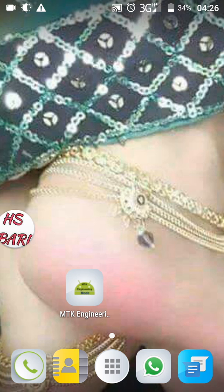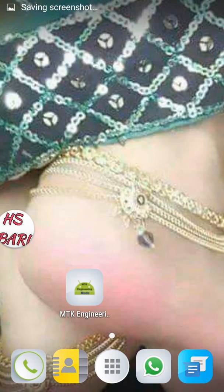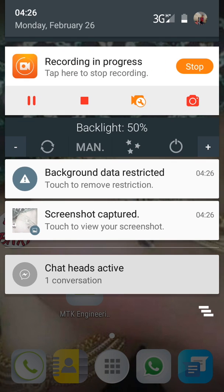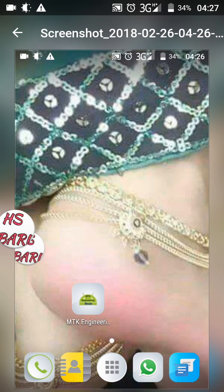You have to press both keys at the same time. Now I am going to press — you can see a screenshot has been taken. You can see the screenshot is saved; there is a notification shown below. I can open this notification and open it with Gallery. Here you can see the screenshot is shown at the top.